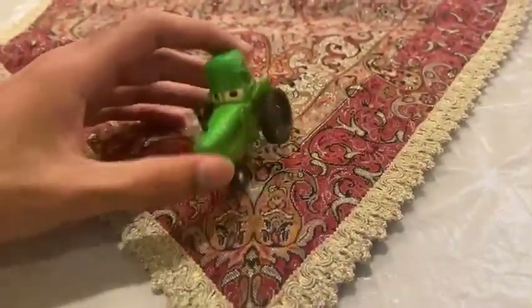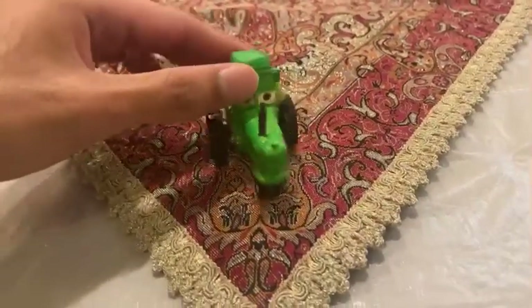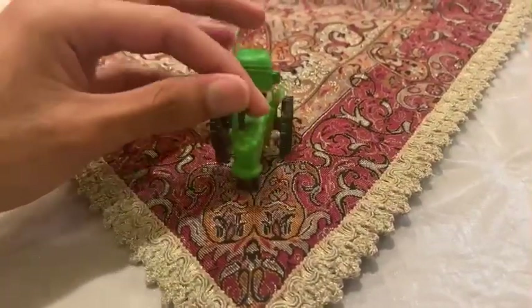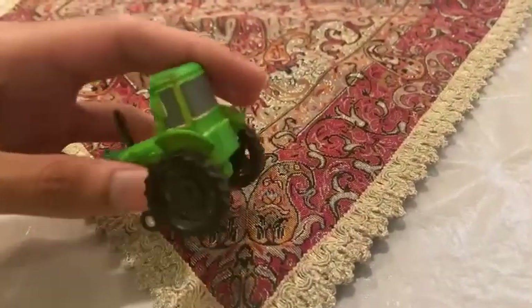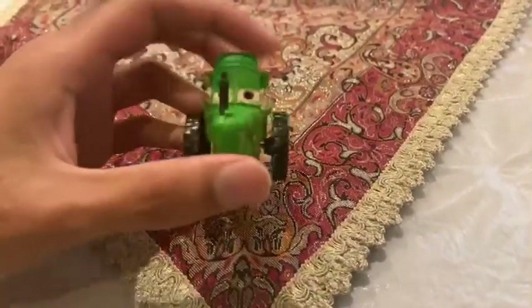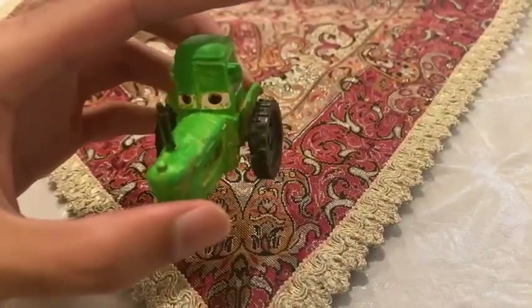I didn't see any details of the Ghost Tractor, but I know how I used it in custom. I used the normal version of tractor to make it a custom by making this Ghost Tractor from Cars on World.